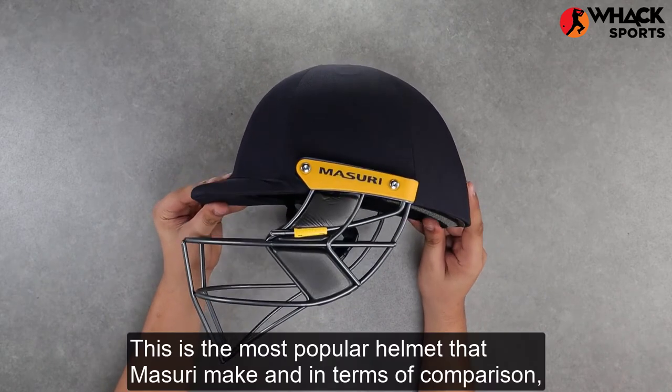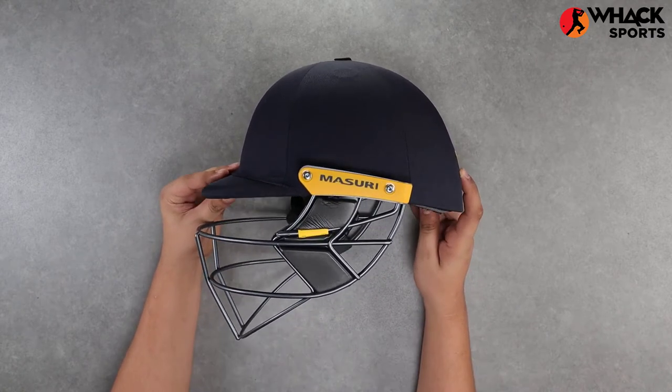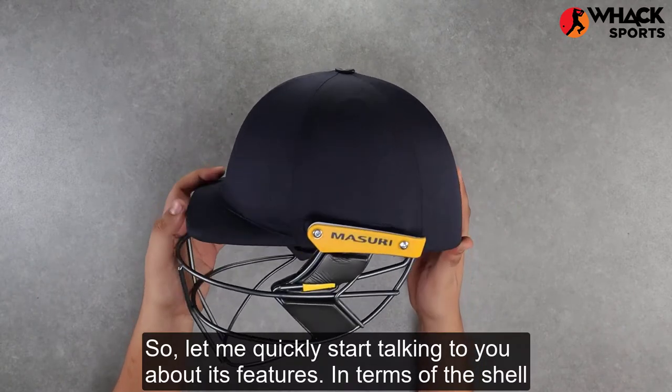This is the most popular helmet that Missouri make, and in terms of comparison, you could compare this with the Shrey Masterclass series. This helmet comes in both steel and titanium. Let me quickly start talking to you about its features.